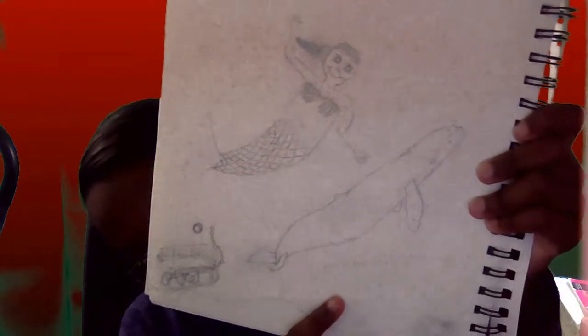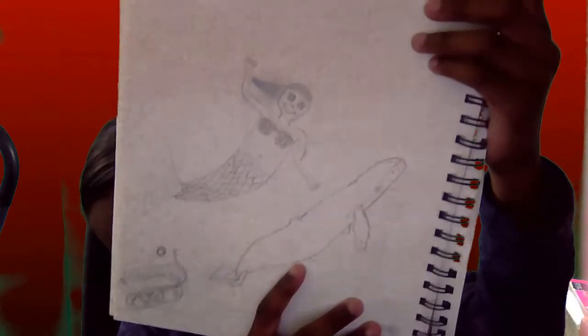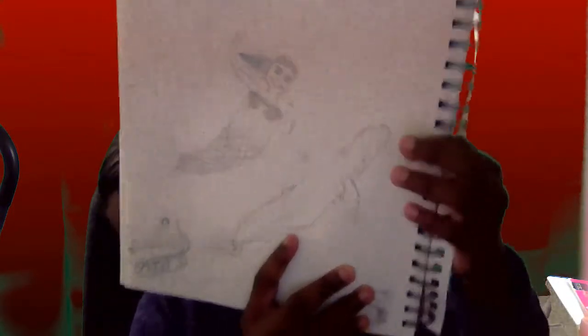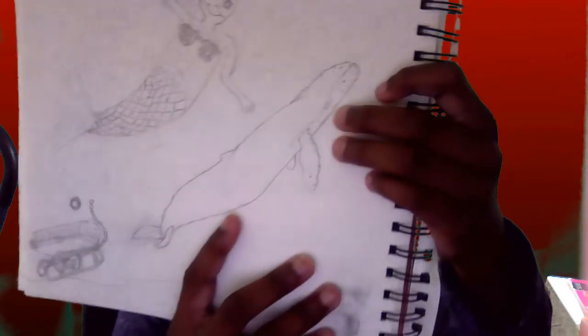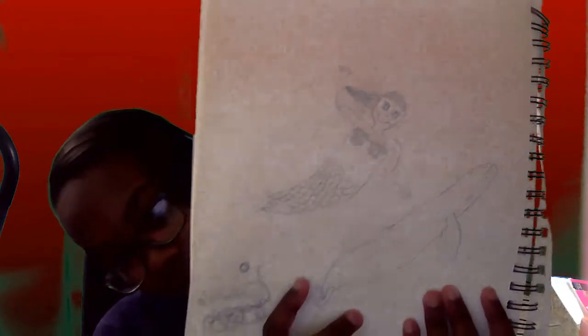Next, I have the whale here. Getting the face right was a little bit hard, because you have to make sure everything is detailed and perfect, but I really like how I did the eye right here. And then the mermaid was just a regular mermaid, not my best, but a quarter.